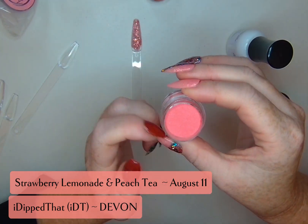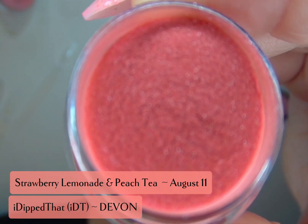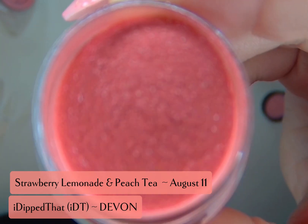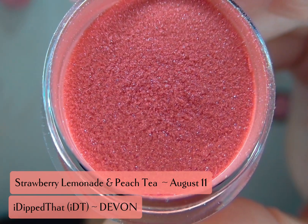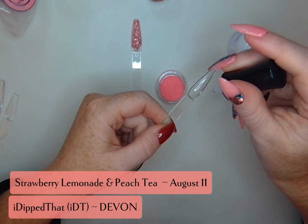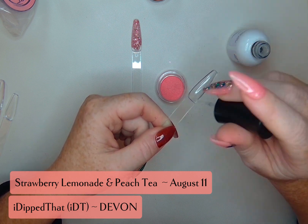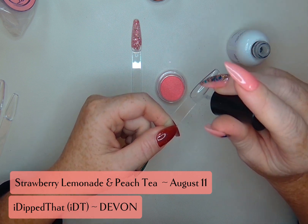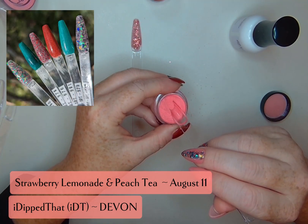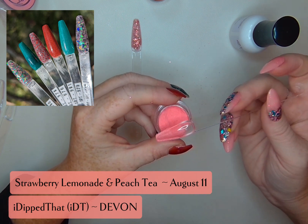And then we've got Strawberry Lemonade. This is a pinky color, definitely giving strawberry vibes with a little bit of a shimmer. I'm thinking that these are both going to look really lovely with the colors of the Rainforest collection that came out a week or two ago — it had some really pretty jewel tones in it, and these are giving me similar feels and vibes.